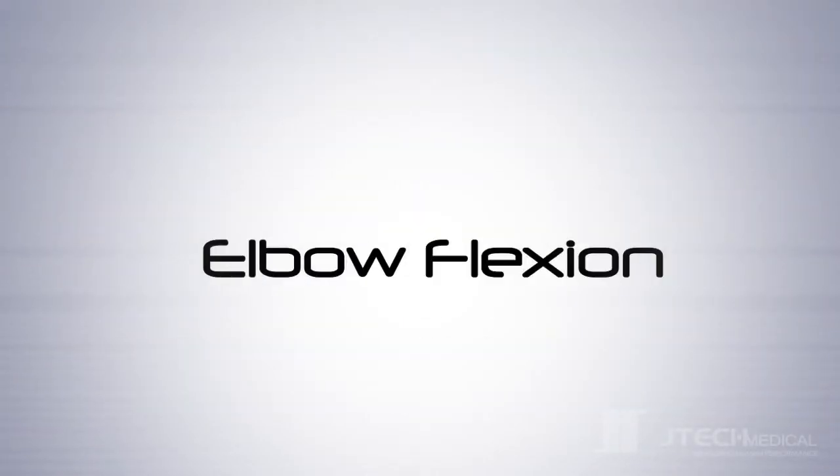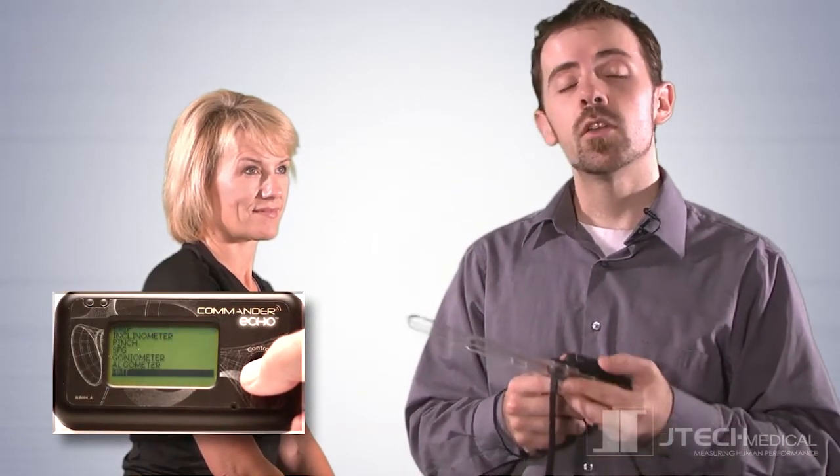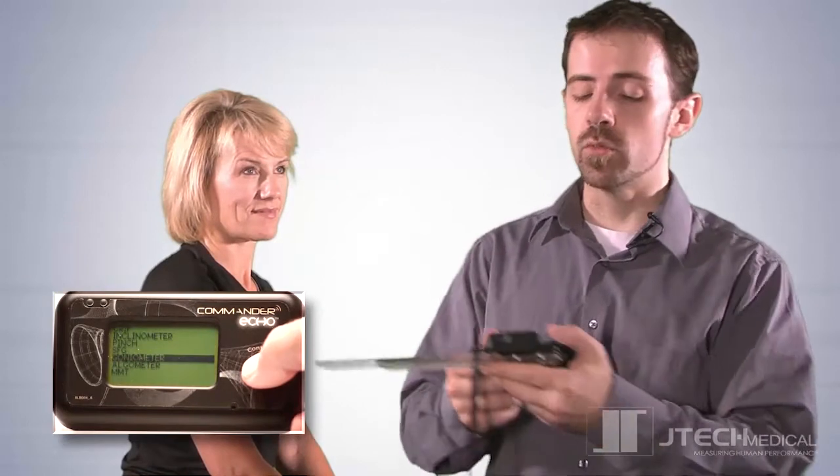Here's an example of the device in use. Once you've changed the desired options in the settings menu, return to the main menu, choose test, and select the goniometer instrument. You'll be prompted to activate the device, which you can do by pressing the on button.